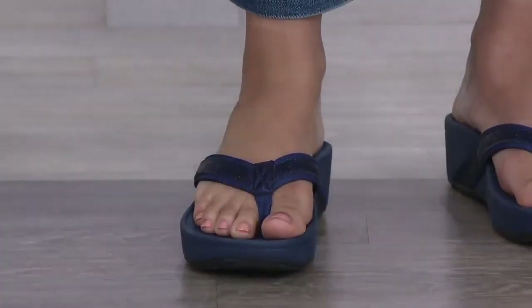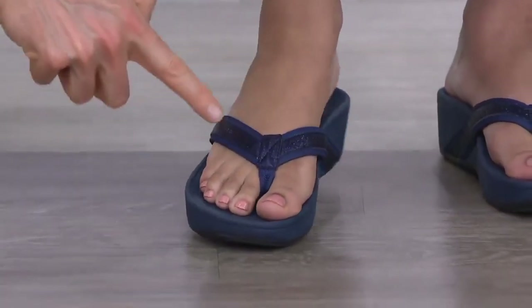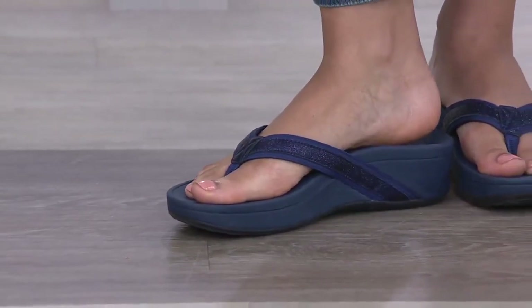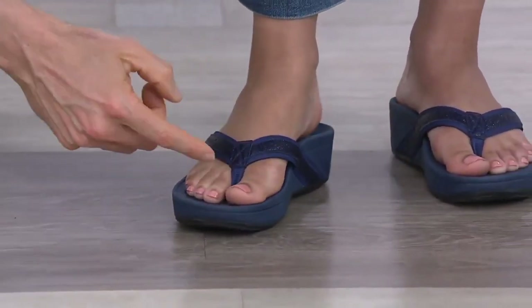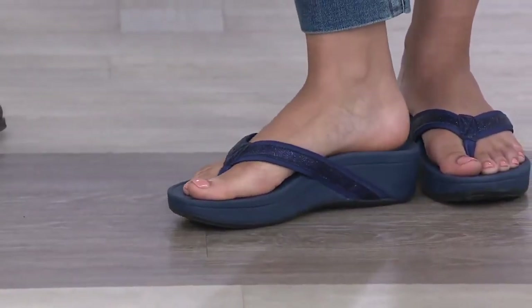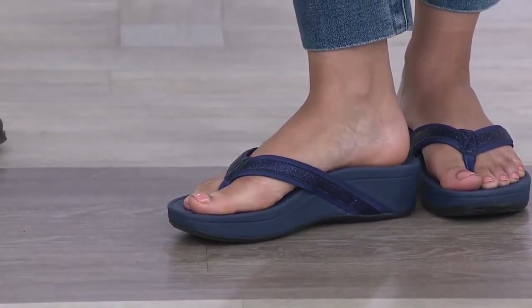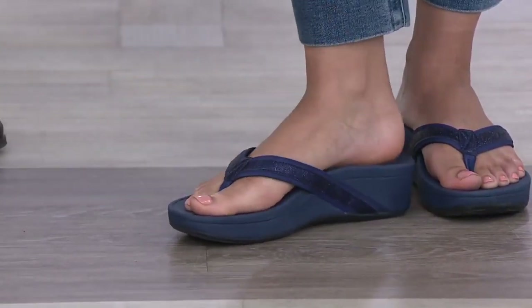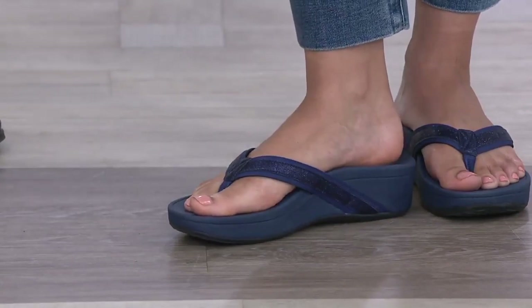The only reason the toe post is there is to keep the upper to the footbed, because the straps sit nice and high up on the foot. The higher up on the foot a strap sits, the more secure it's going to be on the foot. The lower it sits on the foot, your toes have to claw onto the toe post. So you don't need to do that with Bionic. That's the secret that we didn't know about the toe post.